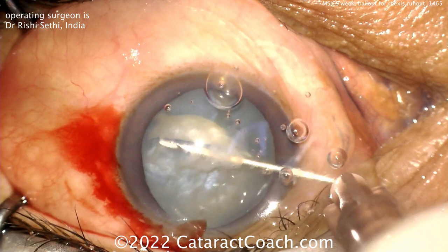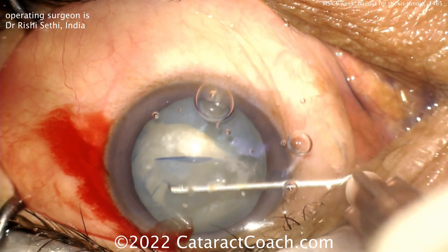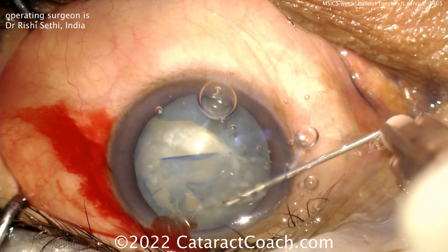Our guest here is Dr. Rishi Sethi from India, and he's going to do a fantastic job. I like this decision: convert to a can opener. Look at this technique — the can opener creates a lot more little areas where you can relieve pressure, spreading the forces across the whole capsule instead of focusing them on the one area that had the runout.